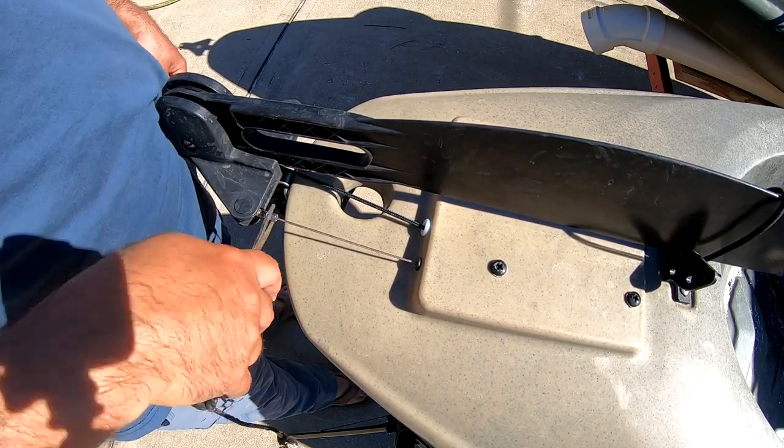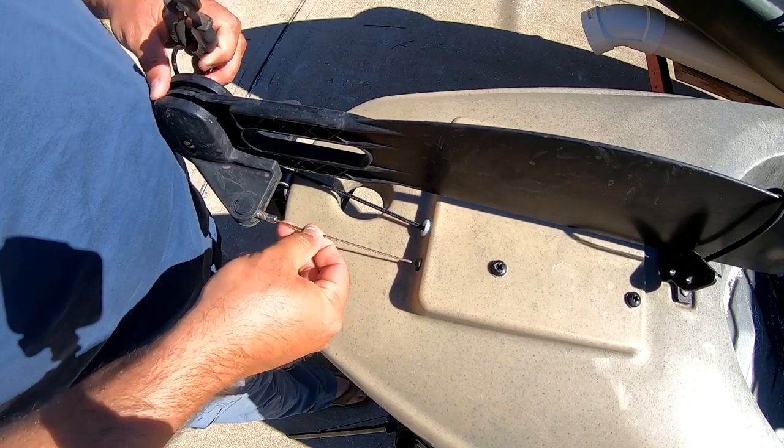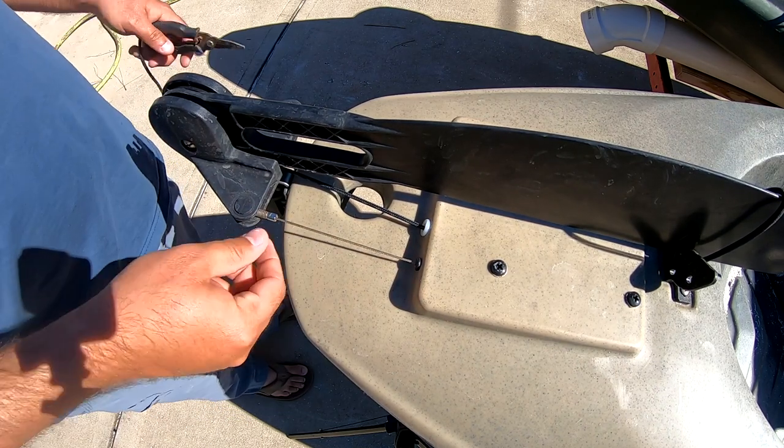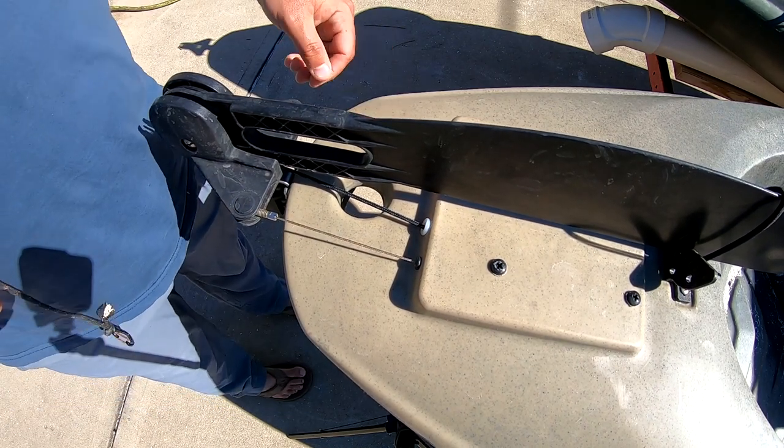But you don't want to make it too tight — if you make it too tight you will have a binding issue. I've had multiple people who live here locally come over to the house where they had tightened those down, and then the sun came out and the kayak expanded. The kayak will curl up when it's cold and lay flatter when it's hot. When it expands, it actually tightens the steering cables and it'll cause a binding issue — it'll be really hard to turn that rudder.